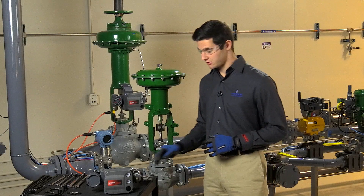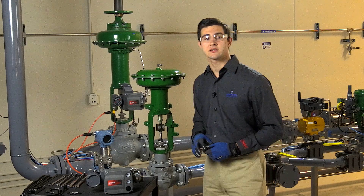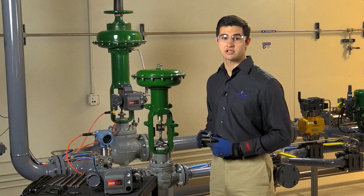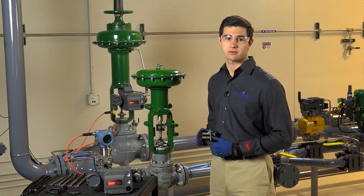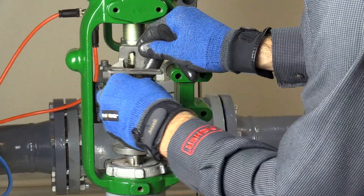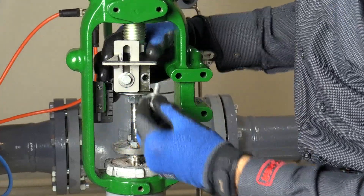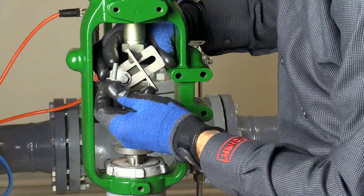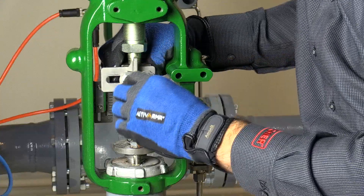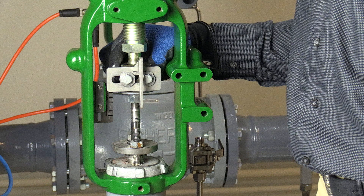The next few steps are identical for the 657 and 667 size i. With the actuator in fail-up position, we're going to install the connector arm onto the coupling block. Depending on the size of your actuator, the connector arm may have slight variations, so always check that your mounting kit is the right size for your actuator. To attach the connector arm, first remove one of the two bolts from the coupling block, then install the bolt through the slot in the connecting arm and tighten. Repeat this process with the other bolt. Be sure that when the connecting arm is fixed in place, the thin slotted extension hangs downward. Leave the bolts loose because we'll fine-tune the alignment shortly.